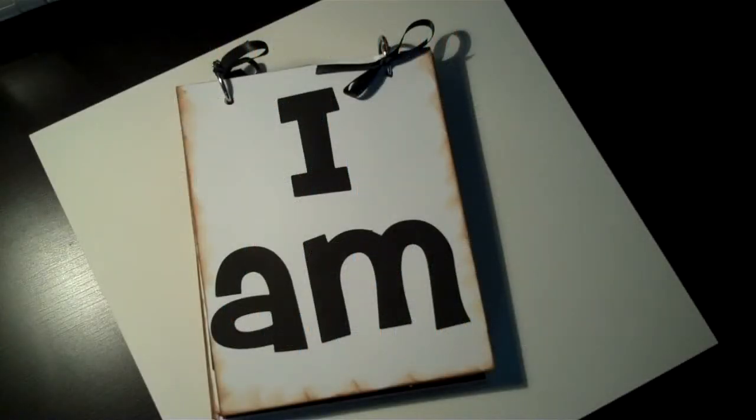Hi everyone, this is Alma. Today I just wanted to quickly show you a little book that I put together for my son.